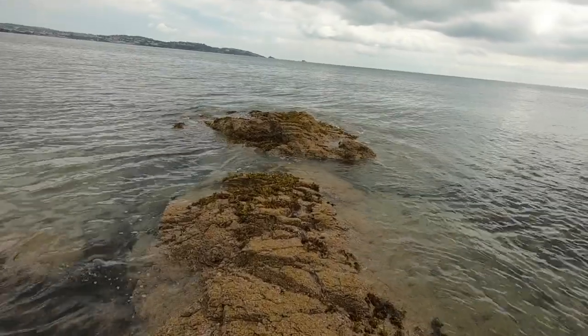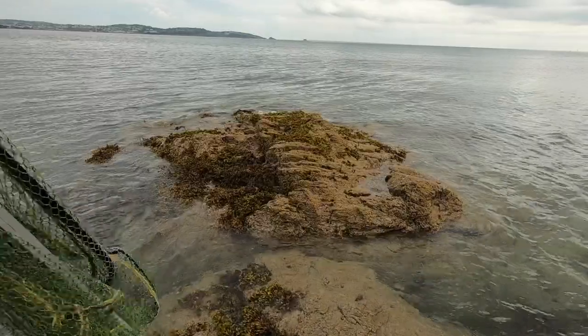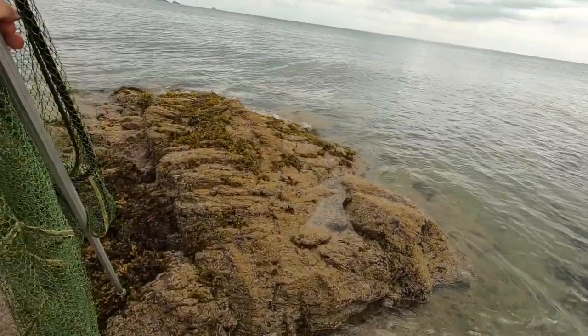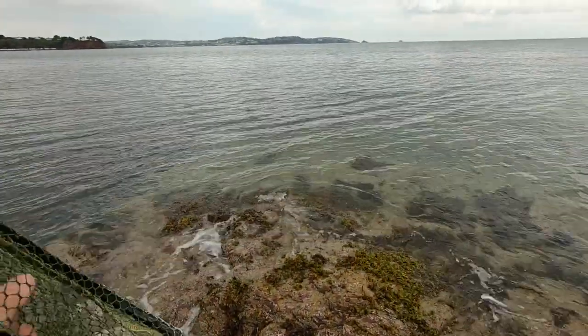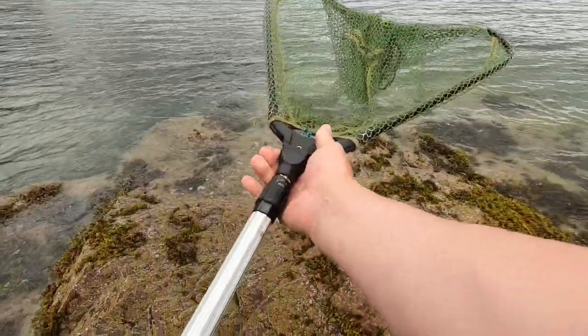So let's see if we can get to this rock at the end here and see what we can do - ideally not get wet boots. My landing net, as you see, I use this as a walking stick, as a third arm, even though it's a bit old and knackered now.